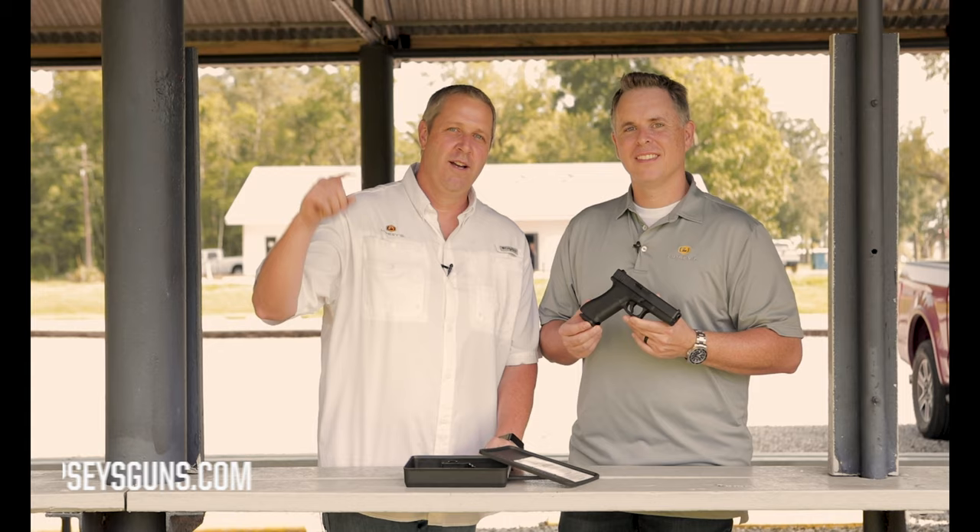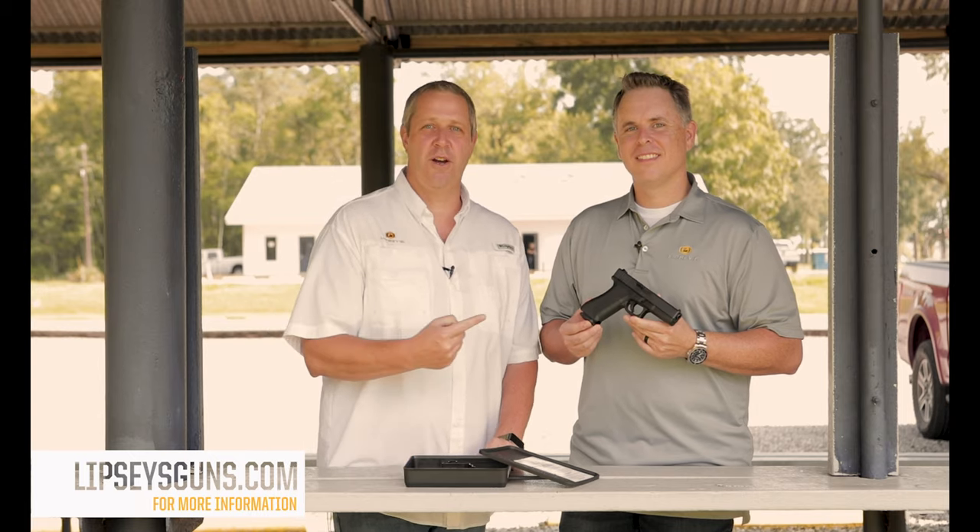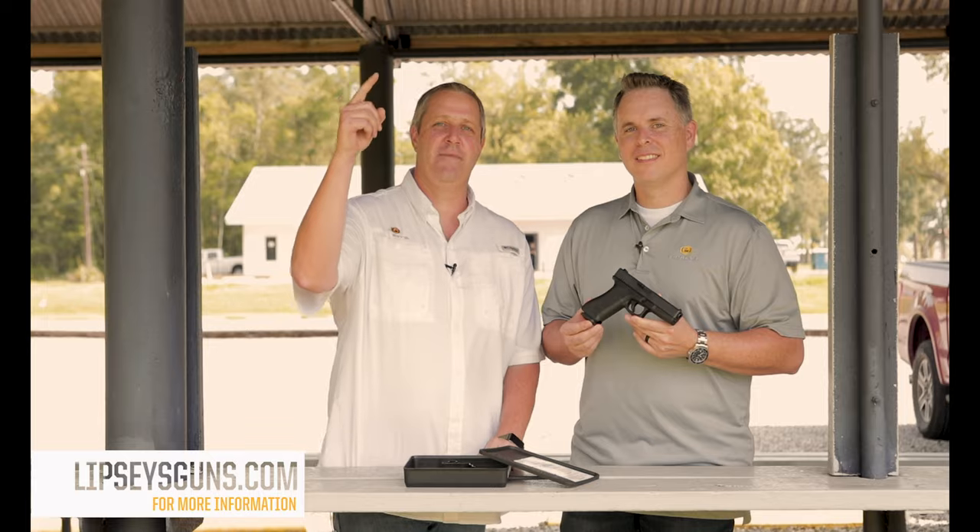You can enjoy the box. Punch your zip code into the dealer finder, find a local Lipsy's dealer near you, get one of these on order. And until next time, aim higher.